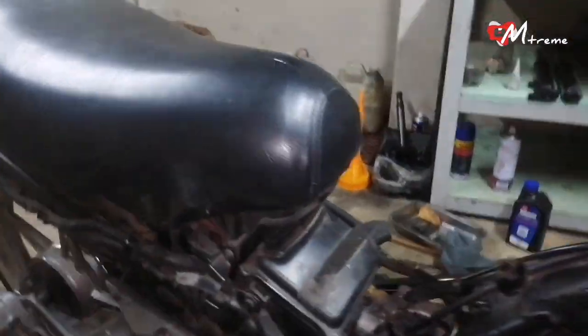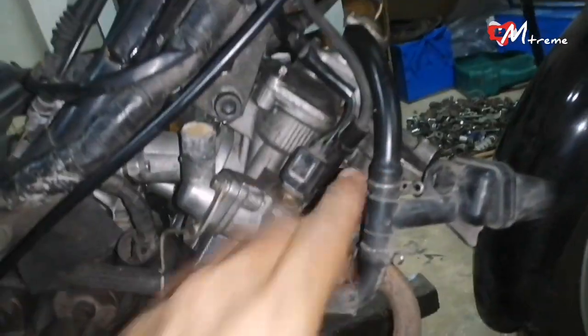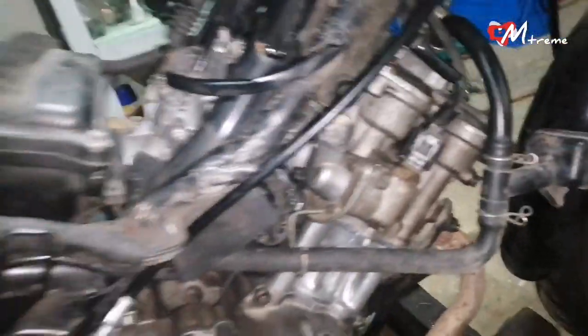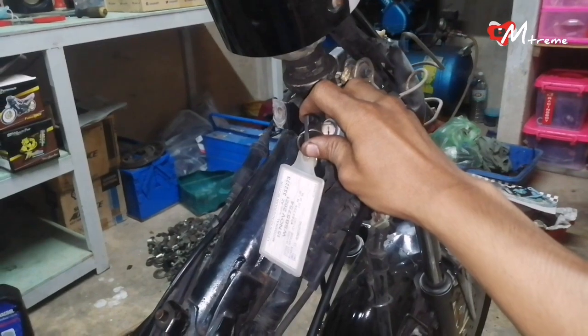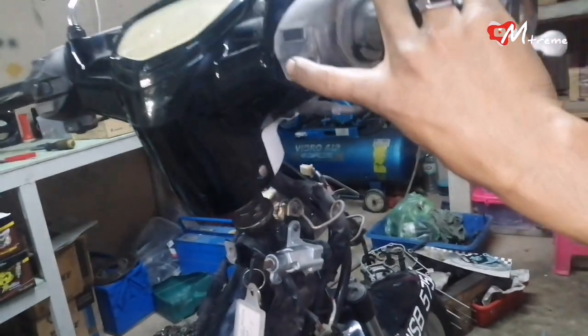Okay gang, ini semua sudah siap pasang — everything is ready to install. Cuma radiator aku belum pasang lagi. So aku mau test dulu, mau tunjuk dengan korang perubahan yang selepas kita sudah buat. Kita bagi balancing dia punya cranks up. Ini aku udah try bagi panas dulu, jadi ini sekarang sudah panas. Kita tunjuk dengan korang hasil yang kita buat dalam beberapa hari ini. Okay, let's go.